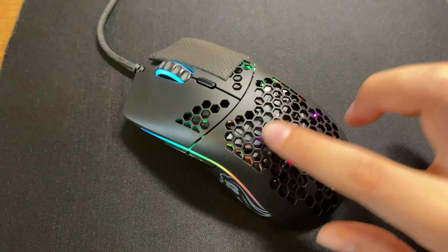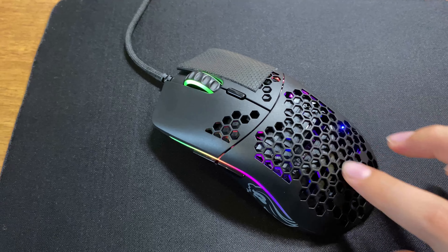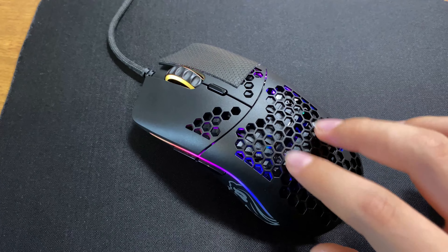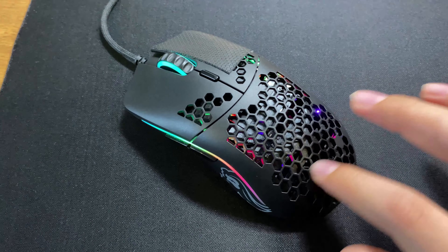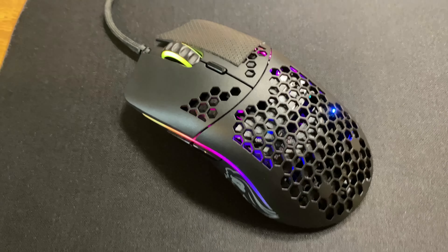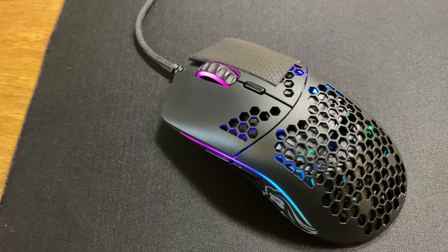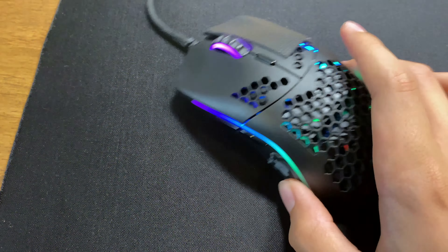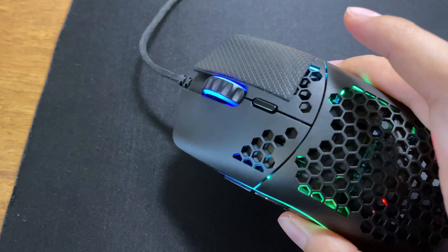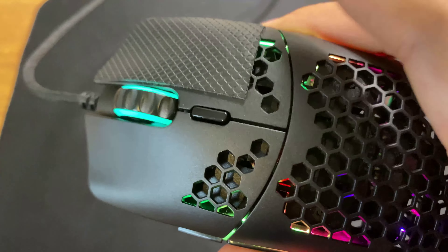Also, two more things to note. Because of the honeycomb design, some dust gets trapped inside the mouse. As of yet, I haven't seen any performance or durability issues because of this, but it is a minor fallback and it is quite annoying to clean out later. Also, as there isn't any honeycomb design on the left and right buttons, the mouse is slightly more weighted towards the front. But this hasn't affected my gaming whatsoever.